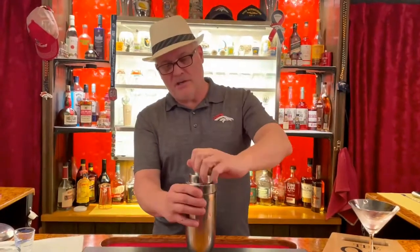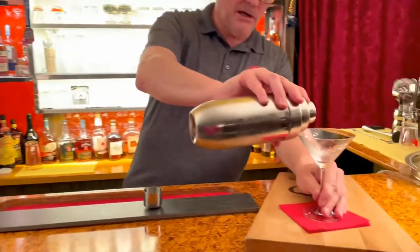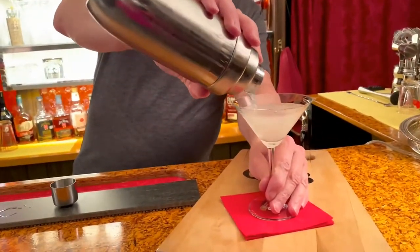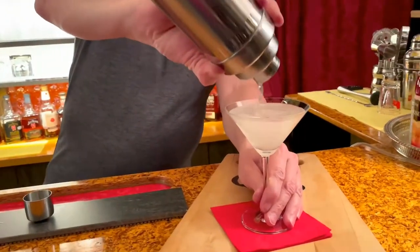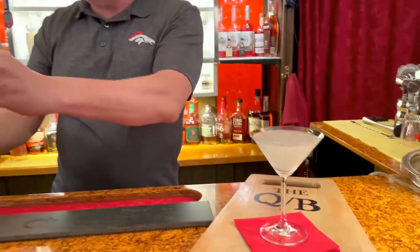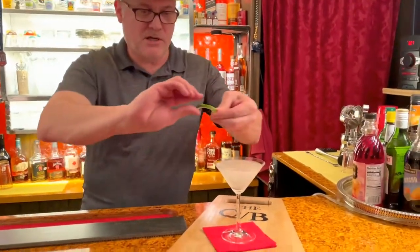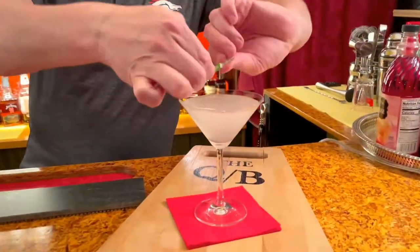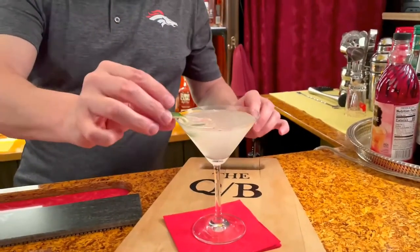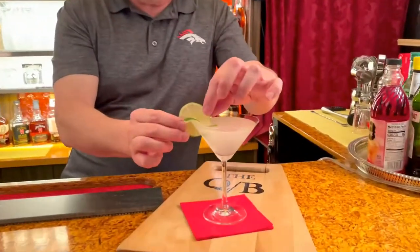We're going to strain this — we have a strainer already built into our shaker — into the chilled martini glass. We're going to have a hot time in Santiago tonight. Next up, a lime twist, which is the skin of a lime, and you twist it in like this. There are a little aromatics in there. I'm going to put that right there, and then garnish with a lime wedge if you want.